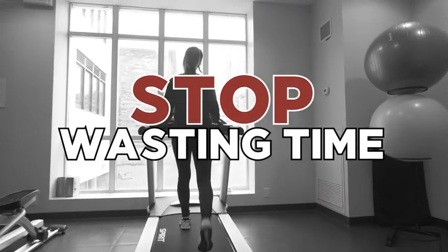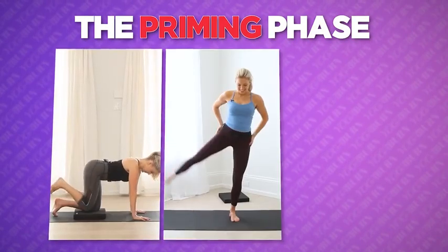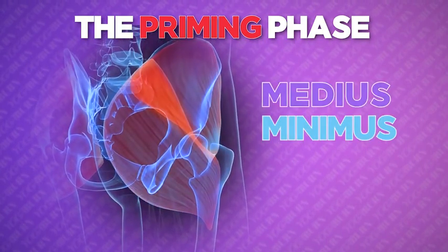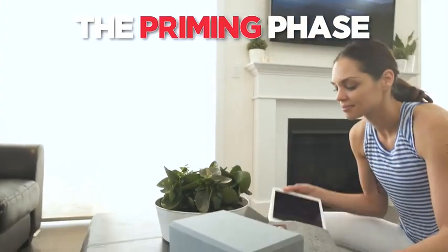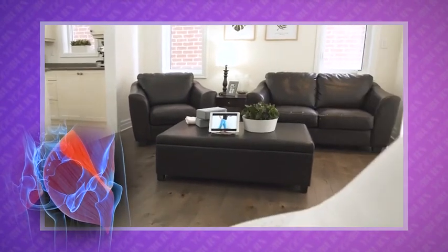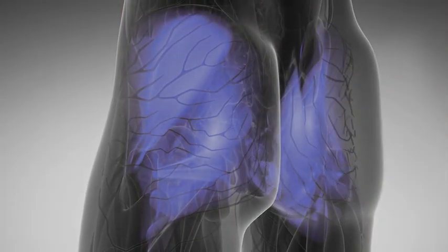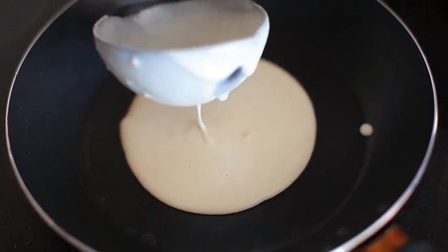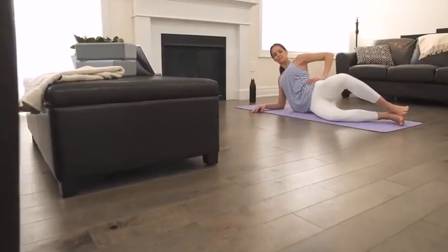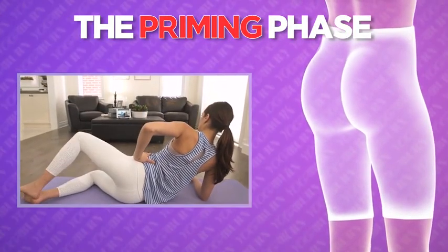Typical warm-ups like 10 minutes on the treadmill, jumping jacks, or jogging do next to nothing for sleepy bum syndrome, nor do they properly target or warm up all three individual muscles of the glutes. During the priming phase, we effectively prime all three major muscles of the butt — including the gluteus medius, gluteus minimus, and the gluteus maximus — using a specific sequence of movements to help trigger a strong mind-muscle connection while ensuring that all three glute muscles are fully warmed up and prepared to fire optimally.